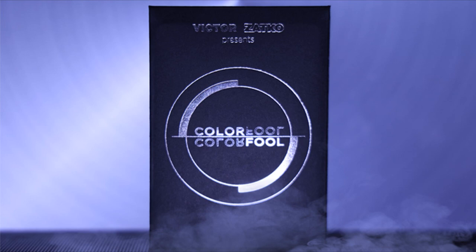That's what I do — I want to take the ad copy, crumple it up, throw it in the garbage, and tell you exactly what your money gets you. Today we're going to look at Colorful from Victor Zatko. What is Colorful? It's a play on words — this is a color change. The top card is blue and you wave a card over it and it turns red. It's a transformation.